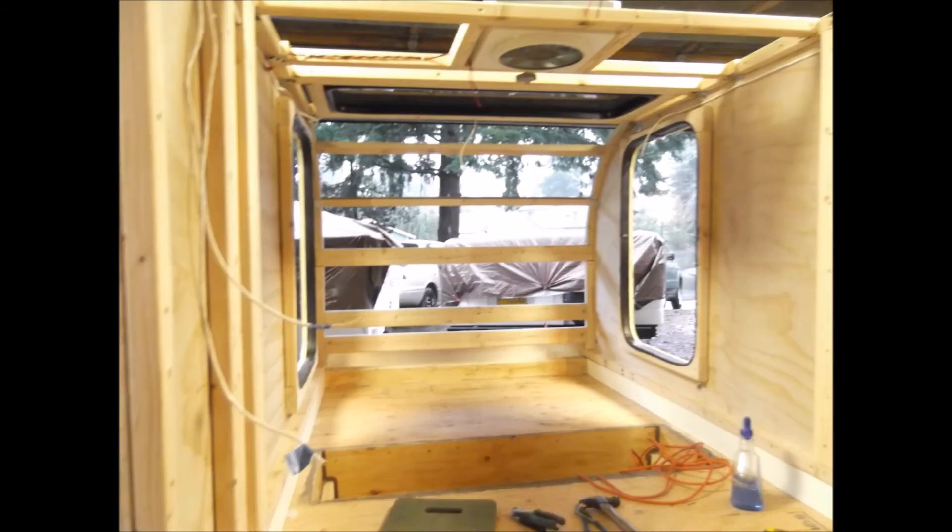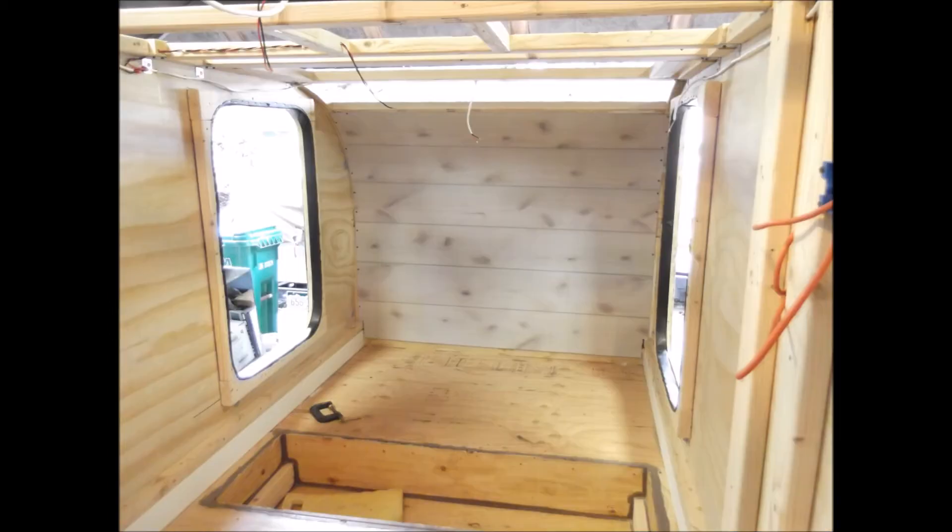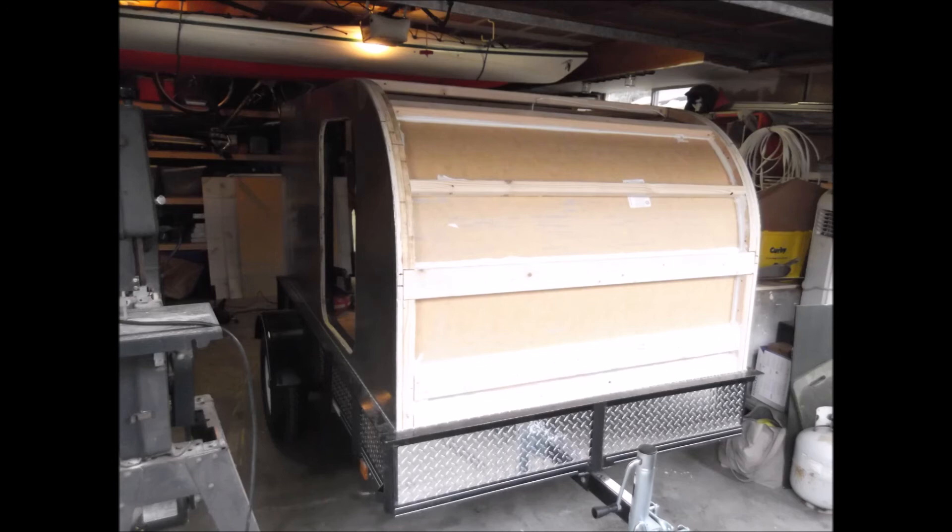Here are some interior pictures — more ribbing on the front. It looks like I'm running the wiring; I've got 110 and 12 volt. The front section has the interior plywood curved and installed. You can see on the outside I'm getting ready for insulation.